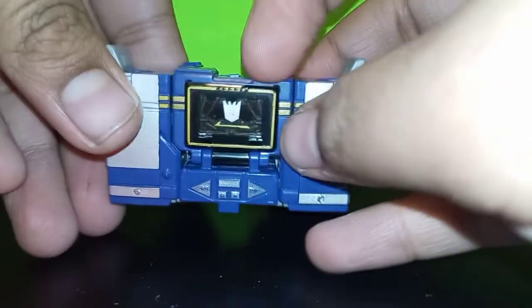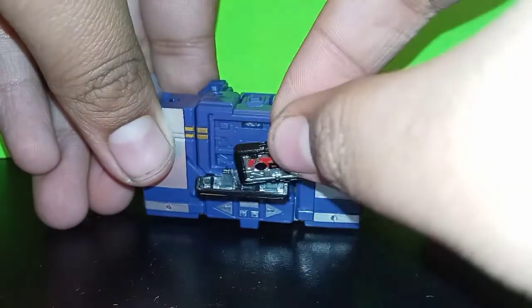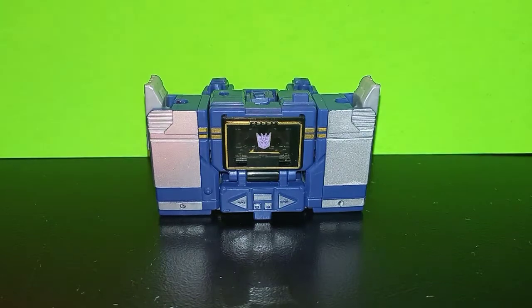It has a little gimmick where you can open the chest up, and there's actually a little cassette which represents Laserbeak. I thought that was so clever what they did, and it can store in there.